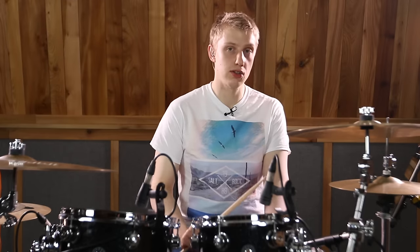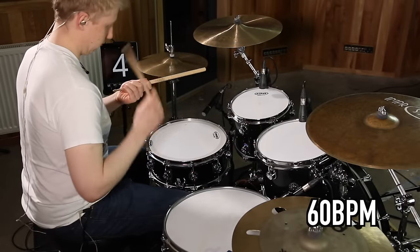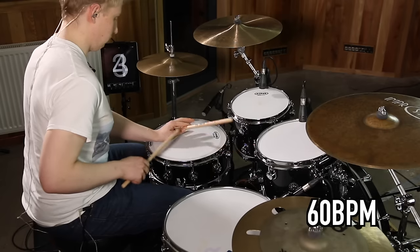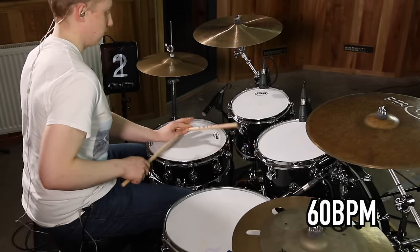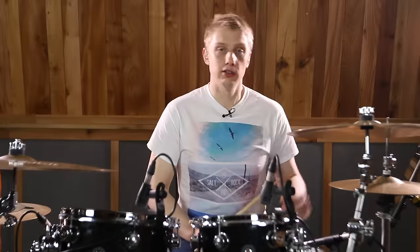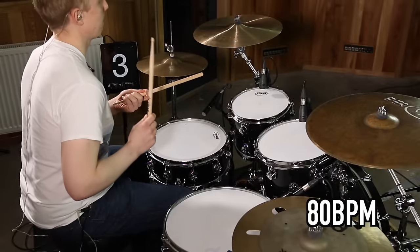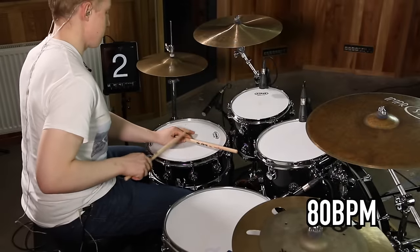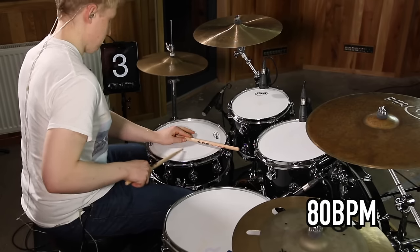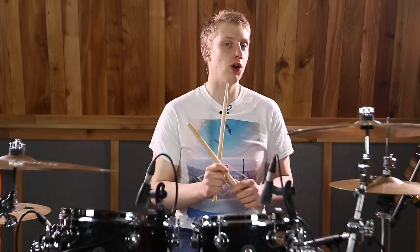Let's try this nice and slow at 60 beats a minute. And now medium tempo at 80 beats a minute. And finally full song tempo, which is 100 beats a minute.